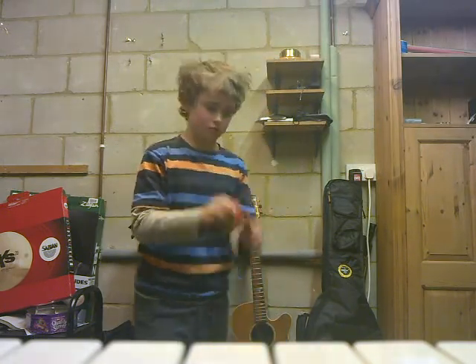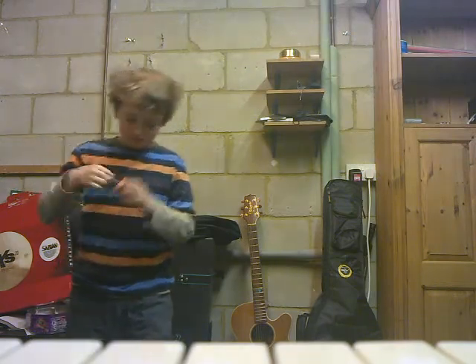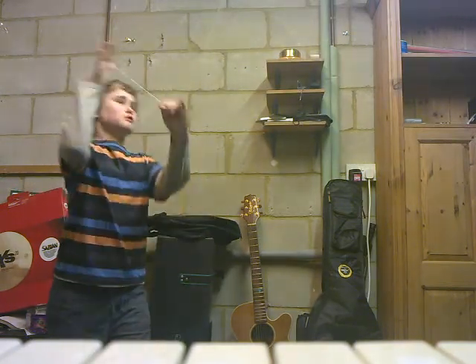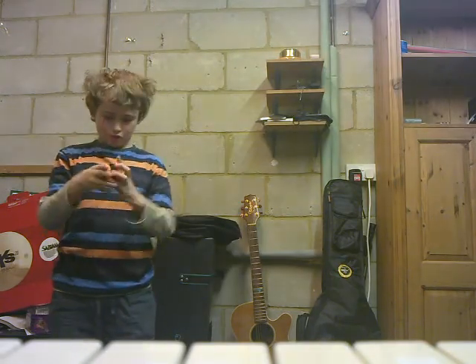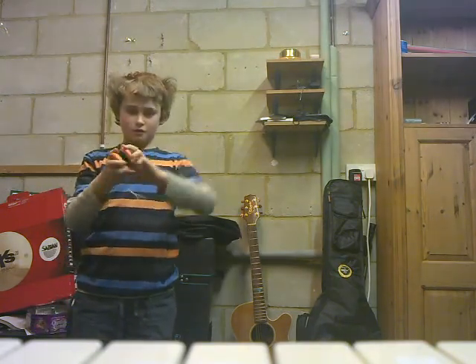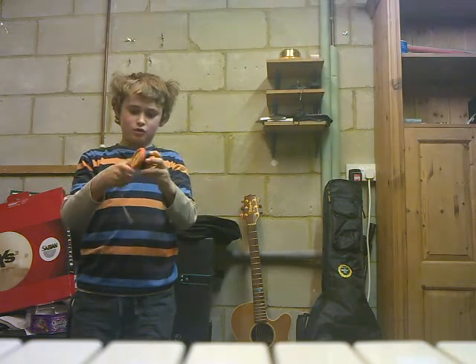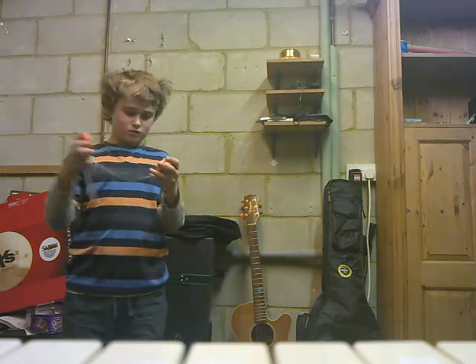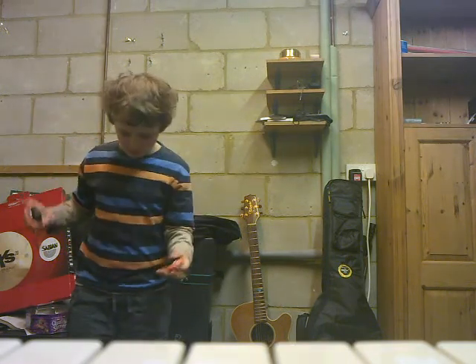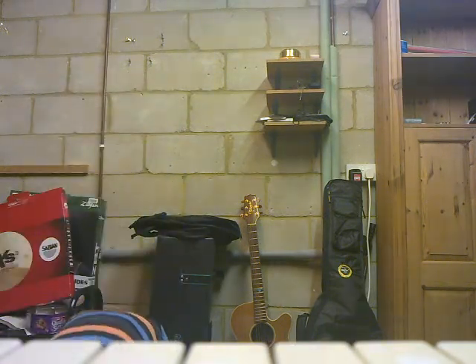Anyway, this is good for a string. It's hard for a string sometimes because you have to wrap it round very loosely, and you have to get it so close to the middle. So it's quite a challenging thing to do really.